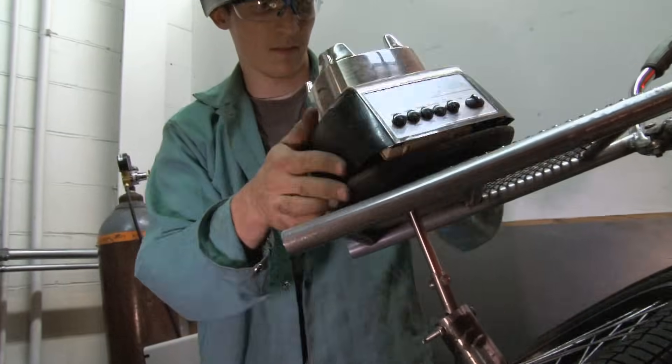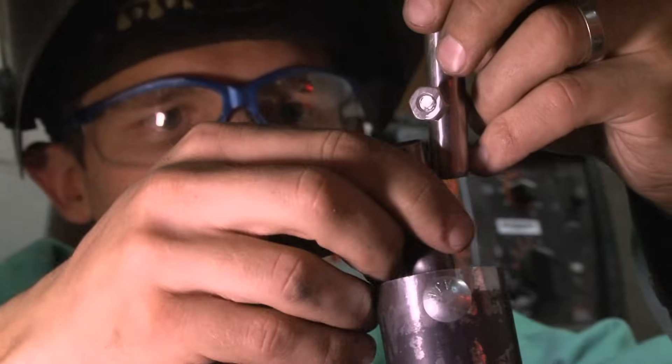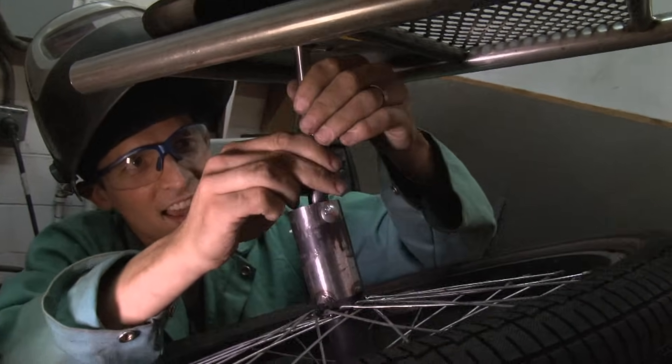Now all I need to do is attach the blender up here in a way that I can attach the shaft that drives the blender to the flywheel, and we should be in business.